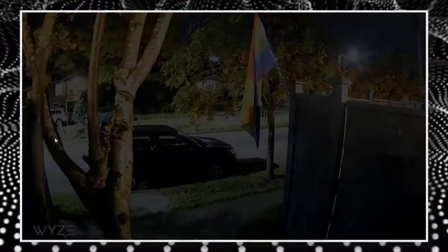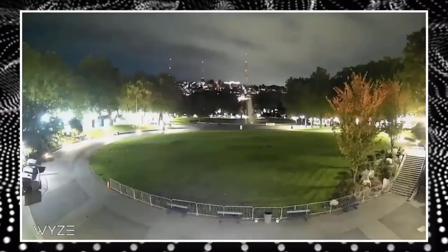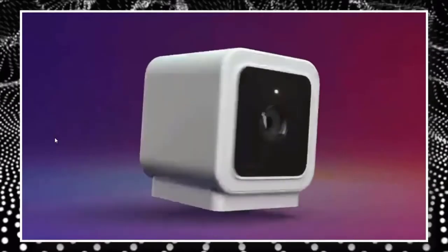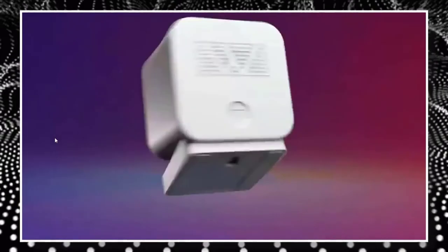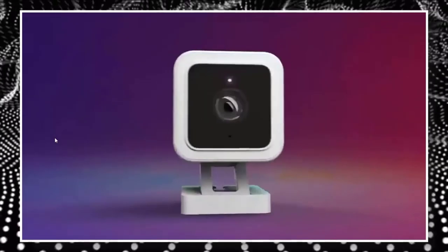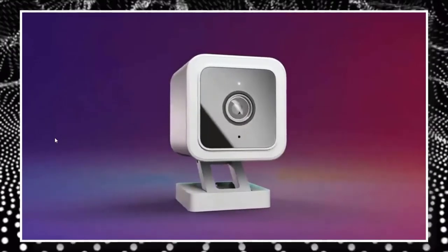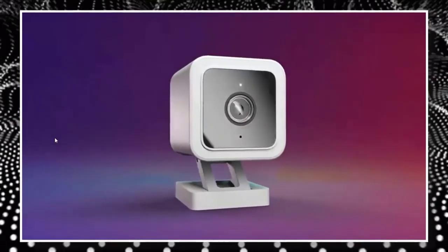The Wizcam V3 is slightly different in appearance than the Wizcam V2 since it is water-resistant. The V3's power supply is hard-wired into the rear of the camera, and it connects to a USB adapter socket via a 6-foot micro USB cable that is also provided. Though not as expensive as the Wizcam Outdoor, a totally wireless device on our list of the best outdoor security cameras, it allows you more freedom when putting the camera outdoors.